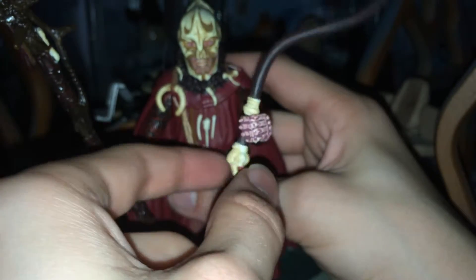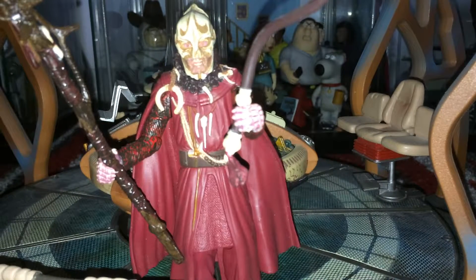The staff has been a pain to get back in his hand, which is why I'm starting to struggle with it now. There we go. But yeah, that's the Sycorax Leader figure review — a bit shorter, because I've covered quite a lot of stuff before.